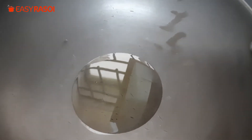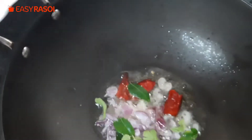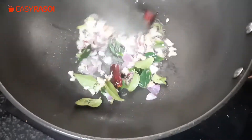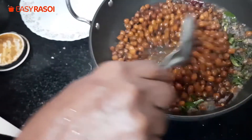Add 1 tablespoon oil. When the oil is hot, add 1 teaspoon mustard seed and let it splutter. Now add the chili, finely cut shallots, and curry leaves. This ginger (adhrak) is optional. Once the shallots are translucent, add the chana. Now add the masala.